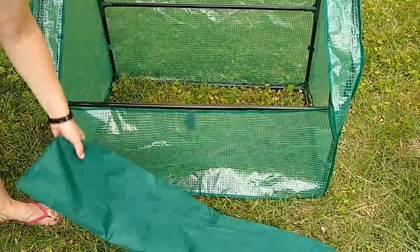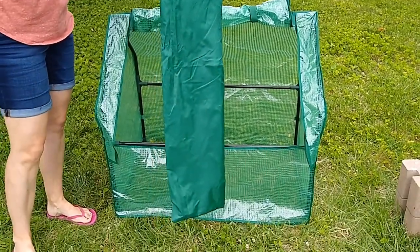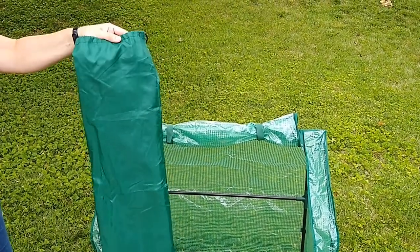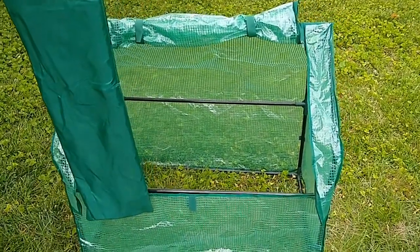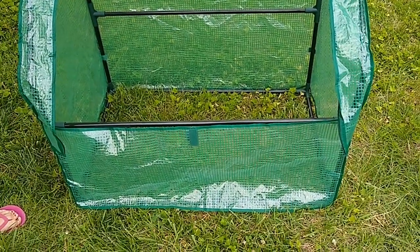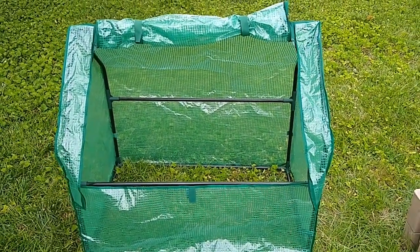One thing I do really like is that this comes with a storage bag. You can take this apart, fold up the cover, and the cover even fits in the bag as well. It's a little bit of a tight fit, but I was able to get everything in there. That's a really nice feature because I've got some other Aldi greenhouses that I never quite know how to store. When it's the off season, I usually take them apart and put them in a plastic tote, but it's not the most efficient storage. So I like the storage bag.